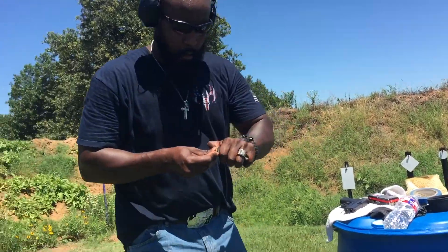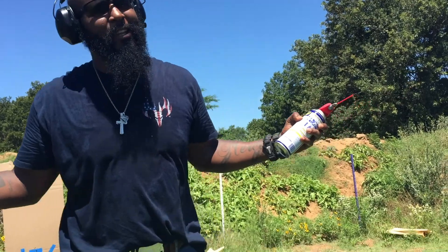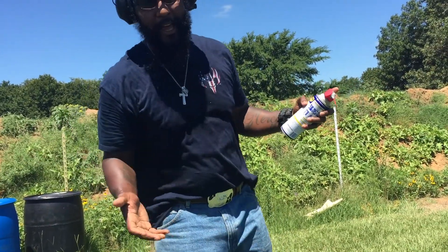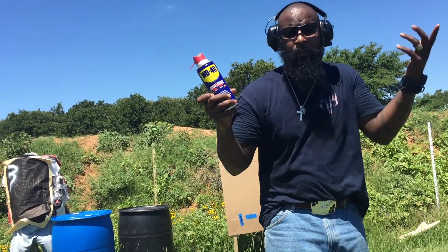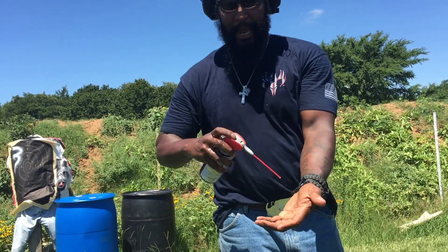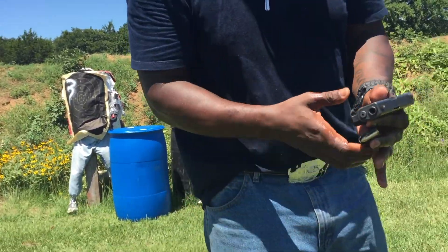Loading it with wet hands. Now, if your hands get that sweaty where you can't rack your slide, maybe we need to call the National Guard. But here's some WD-40 — not a sponsor — I'm gonna spray it all over my hand. Can I rack that slide with WD-40 on my hands? Here it goes — hands are nice and slick.